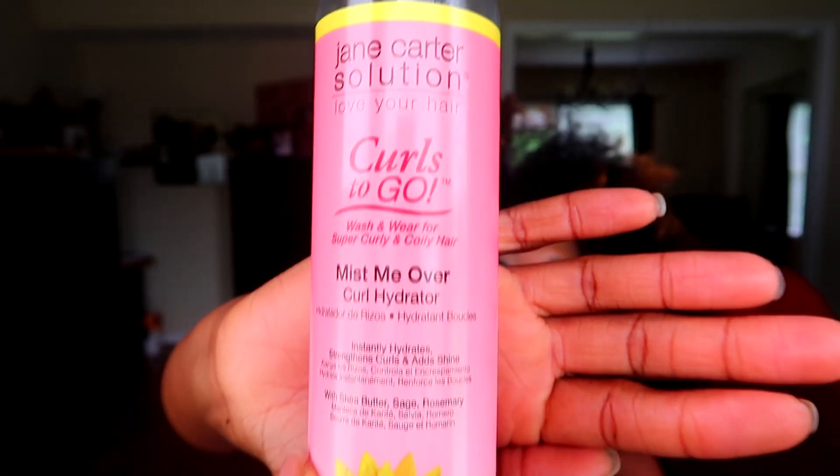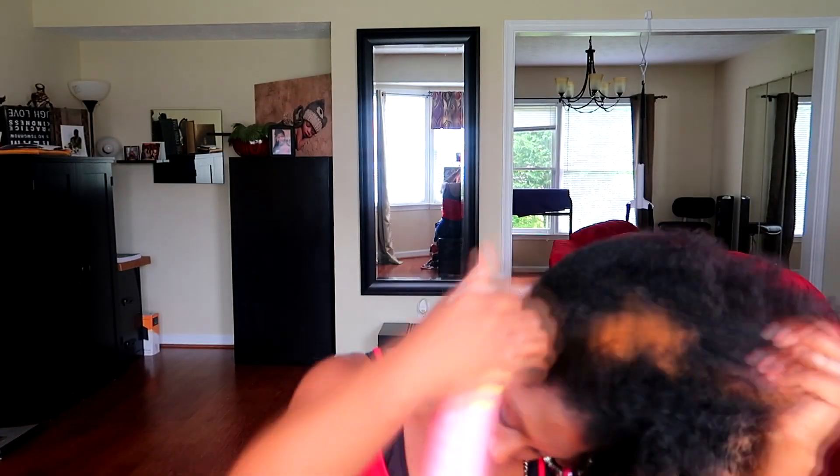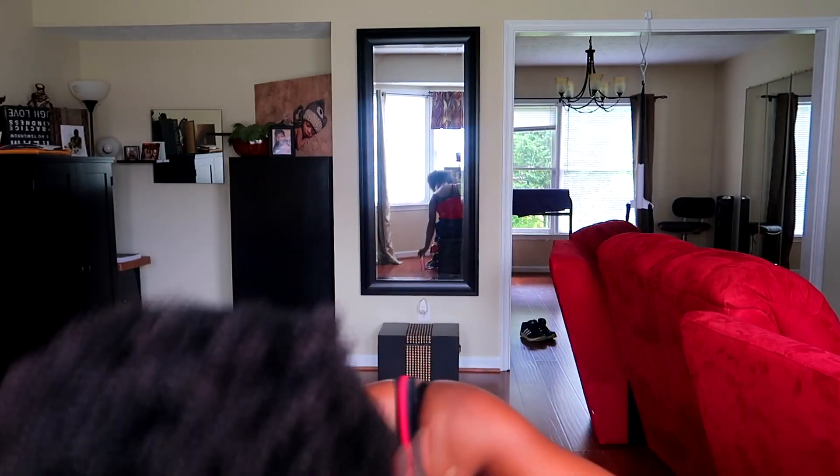The first thing I want to do is just moisturize my hair. I'm gonna have it in the wrap all day and I want to make sure it's not dry. I'm gonna be using Jane Carter Curls to Go Miss Me Over Curl Hydrator.